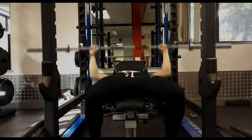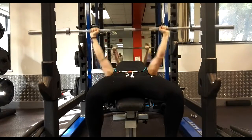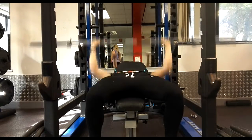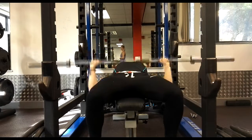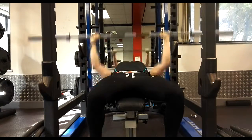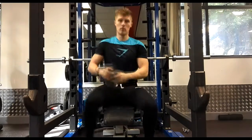Hey guys, so today we're going to take you through my workout. It's going to be a chest routine in less than 45 minutes. If you haven't seen my shoulder routine already, please go check it out — it's the last video I did and in my opinion it's my better video. Go check that out and like and subscribe if you're looking for more.